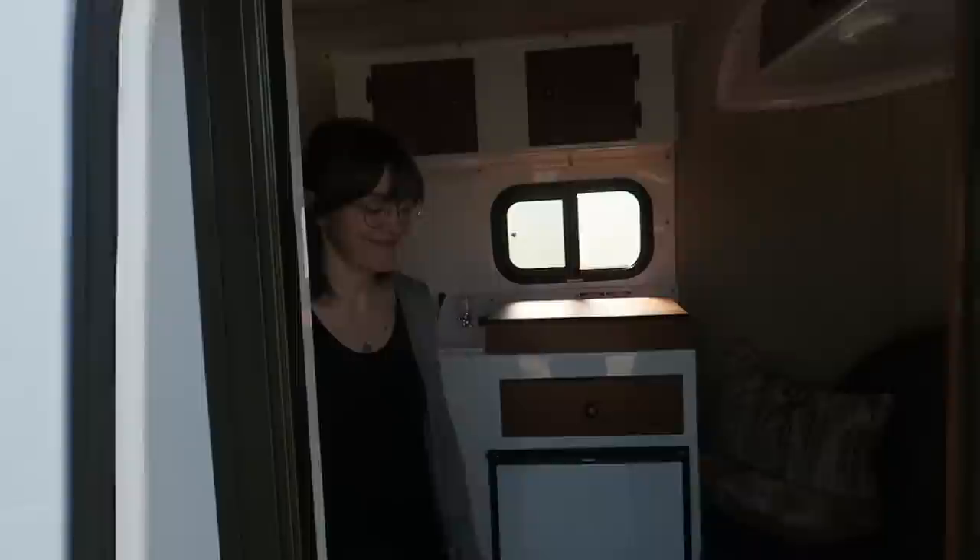Hey guys, welcome back to my channel! Today I'm going to give you a tour of our brand new 2020 13-foot Scamp trailer. Come on into our new Scamp trailer!